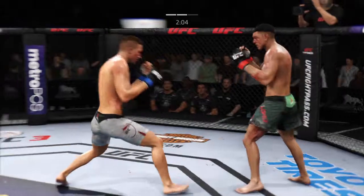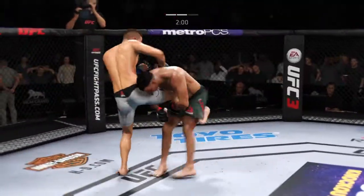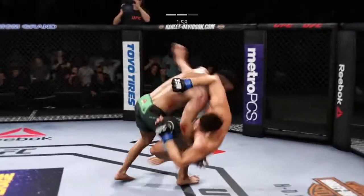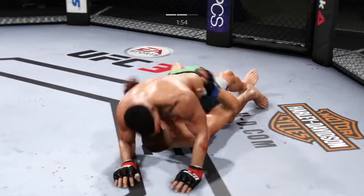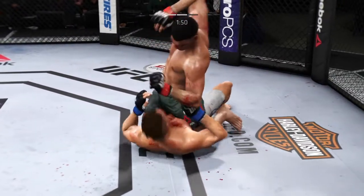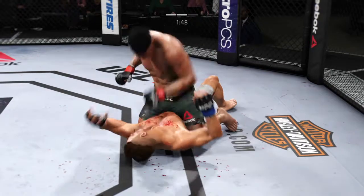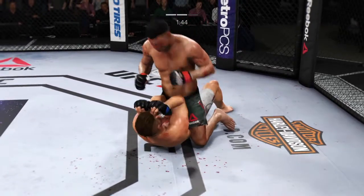Rips the body shot there. Left punches clean followed by a right. Another shot, and he's down again. He's posturing up here. Nice elbow as well. How many can he take? That cut on his cheek is really nasty. They may stop this fight.